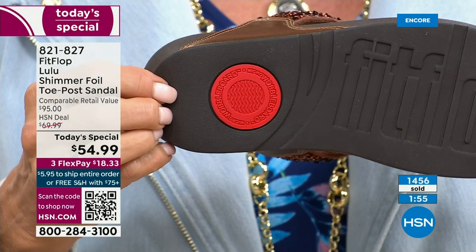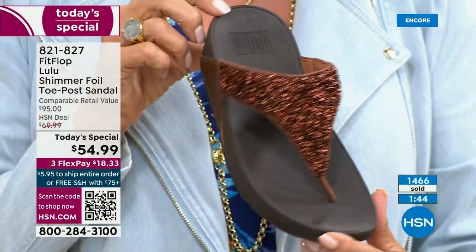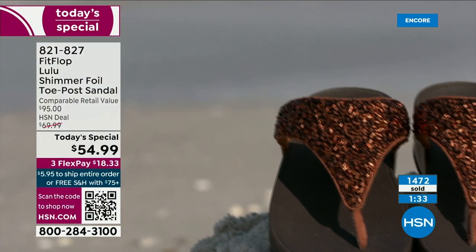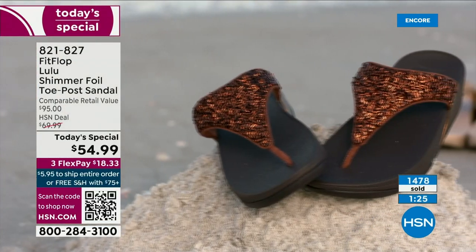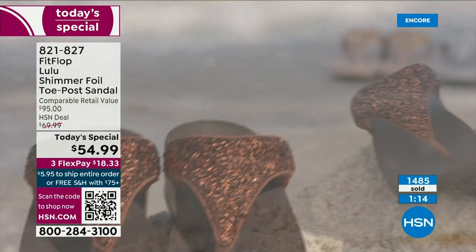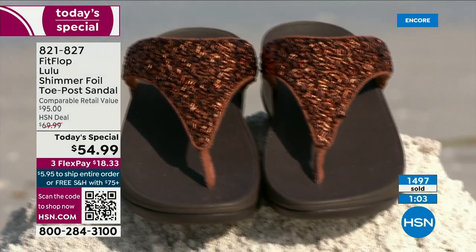Even if you can't do high heels anymore or high wedges, you can still look super dressy and fashion-forward. You're going to wear this with maxis, jean shorts, and a t-shirt. These are your travel shoes, your vacation shoes, your grocery shopping shoes. They're going to become your everything shoe because they're so comfortable and they look gorgeous. No matter what the outfit — shorts, jeans, a dress — they are that go-to.